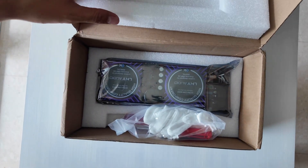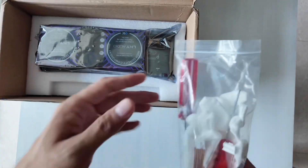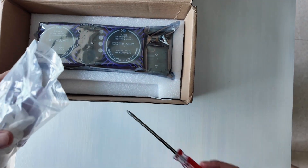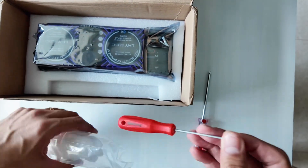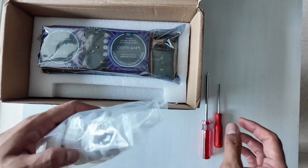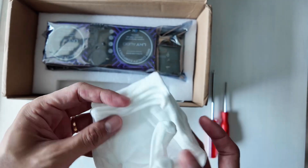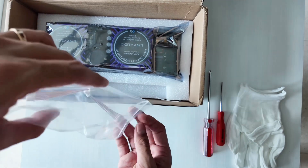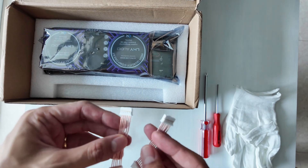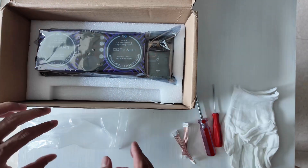Let's see what's inside the box. They provide a screwdriver, a hex driver — this is to open up the casing of the Eversolo — a pair of gloves, and connectors to connect between the power supply and the rest of the Eversolo.